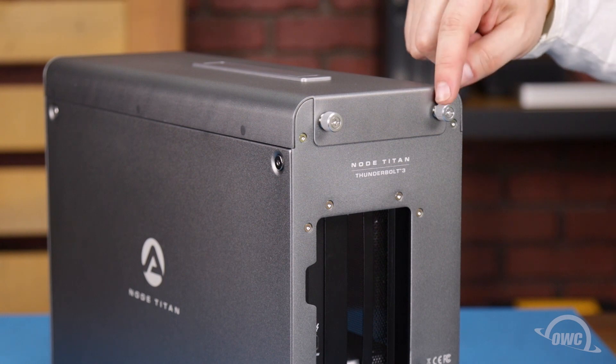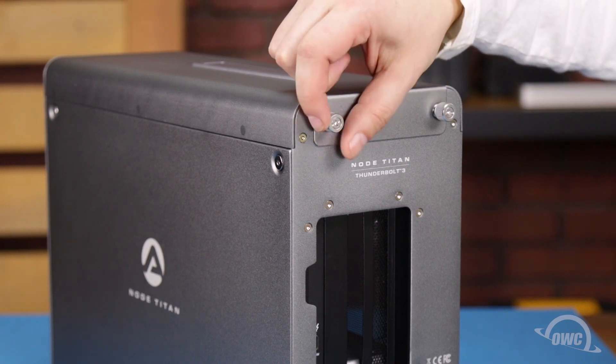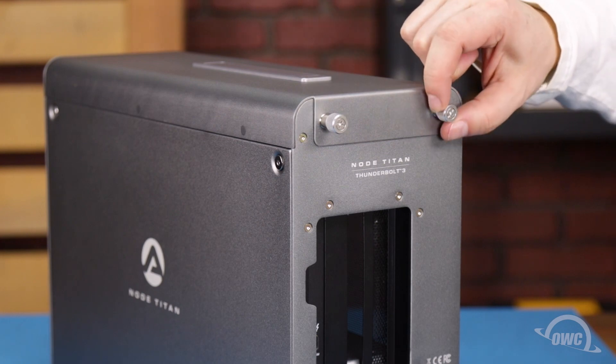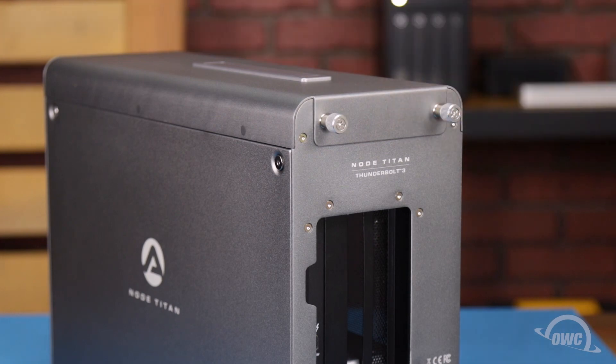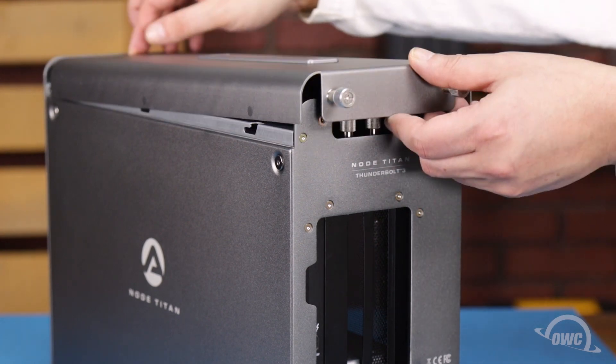The first step is to loosen the two thumb screws on the rear of the enclosure. Then push the top panel towards the rear of the unit, then lift it up and off.